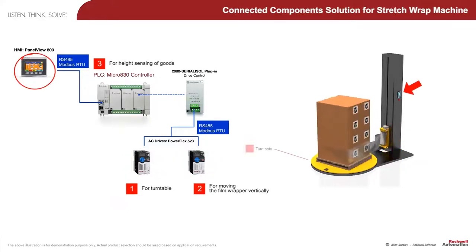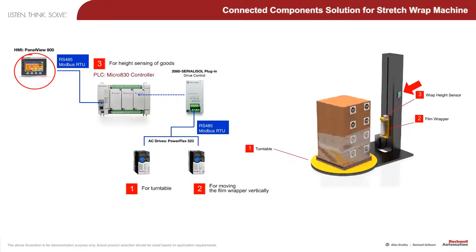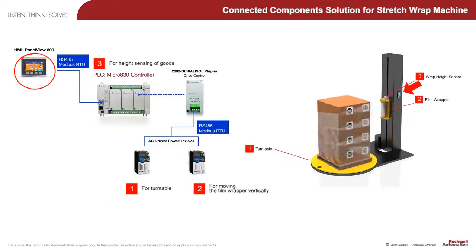The PanelView 800 HMI interface enhances productivity by allowing operators to easily change and configure multiple wrap patterns, and it also supports password protection.